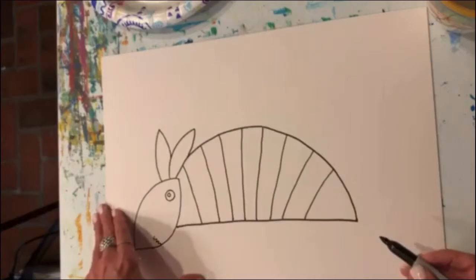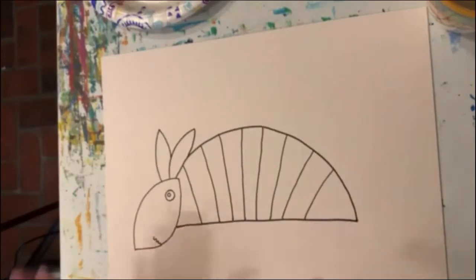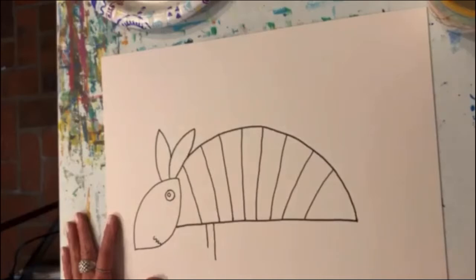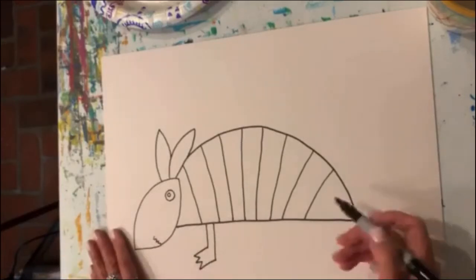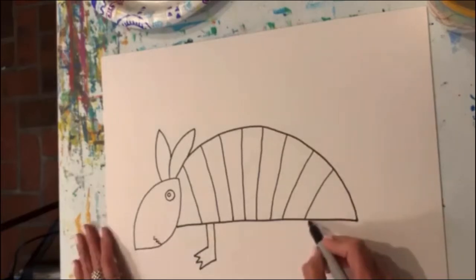Okay, here we go with his feet. We're going to do two feet first. Here's the first foot — I'm going to do two lines, one is longer than the other. One short line, and then out, back, out, back, out, back, and then up to connect to that long line. There's his first foot. We're going to do another one just like it back here in the back, not at the very end of his shell.